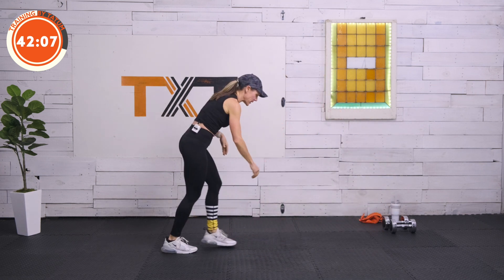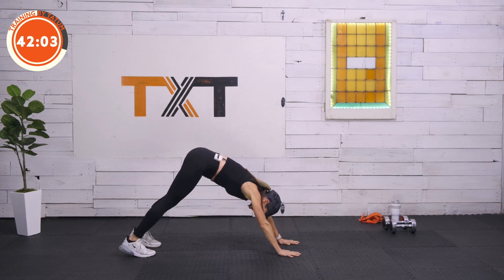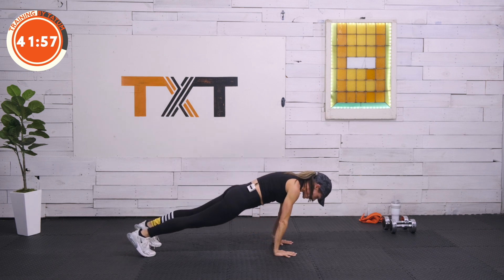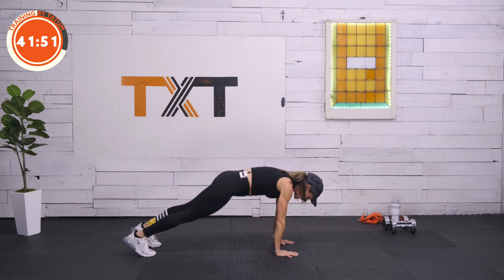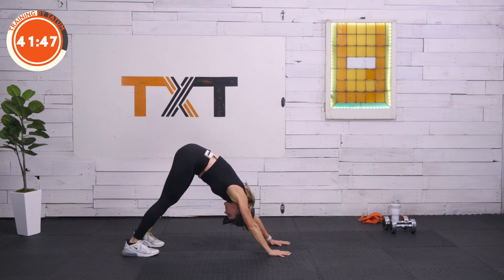Come down to a high plank for me here. We're just going to push back into a down dog — try to get those heels to the floor. Push in, back out to high plank. Push back down in, high plank, one more — really push in, push into the shoulders, heels down.